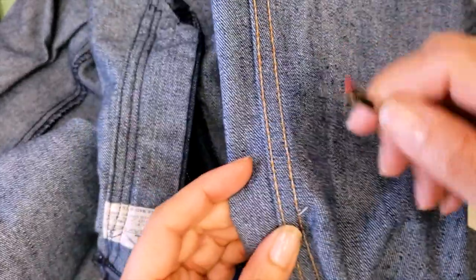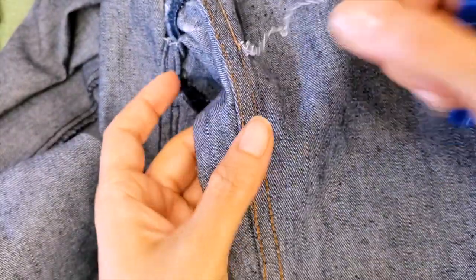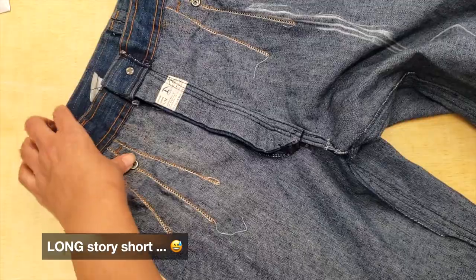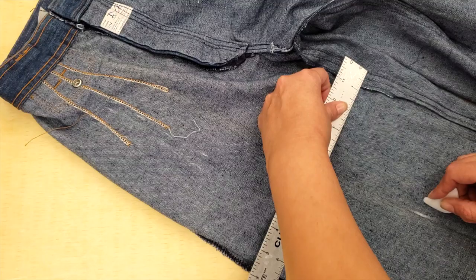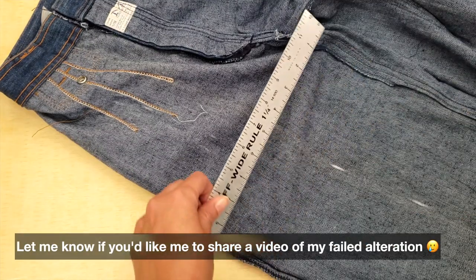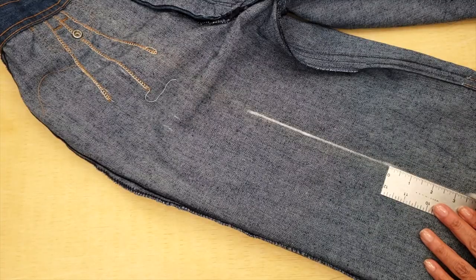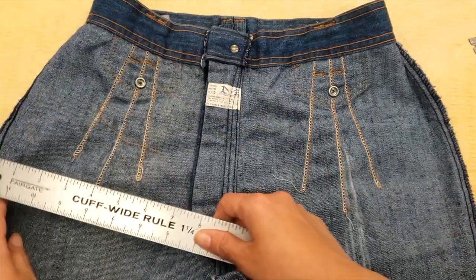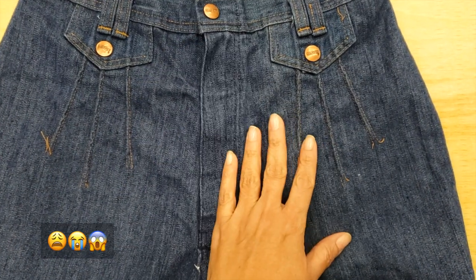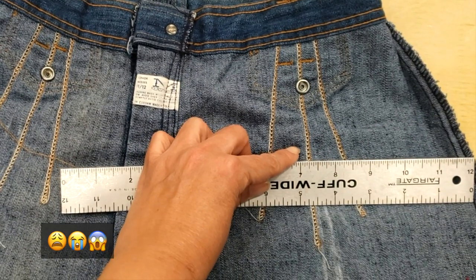I wanted to show you that sometimes we can be lazy. I started marking everything, and then the problem started. When I measured the front, I saw that the crease line didn't really coincide with my measurement. Still I kept going, and when I went to the top I realized that the center dart was really shifted.